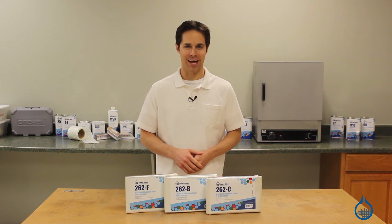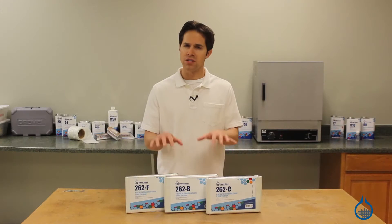Hi, I'm Steve from Fiberglast. Today we're looking at the 4 ounce plain weave fiberglass fabric available on our website. Like all of our fiberglass reinforcements, this 4 ounce fabric is made to be used with resin as part of a composite lamination.